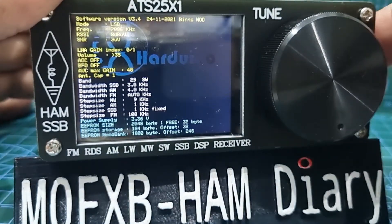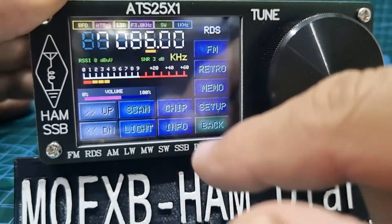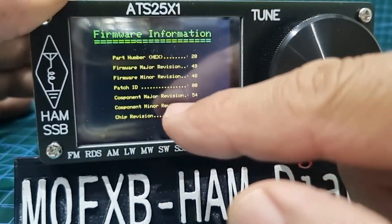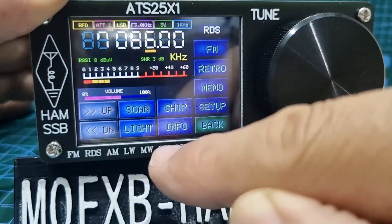There's an information menu with all kinds of parameters, and there are firmware updates to this as time goes on. Tap the screen to go back, and there's chip information with part numbers, firmware — all kinds of stuff. Tap the screen to go back.